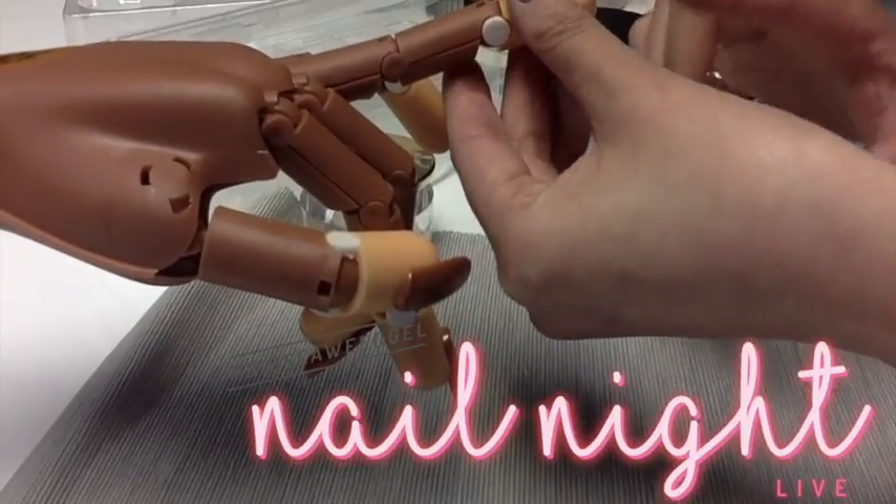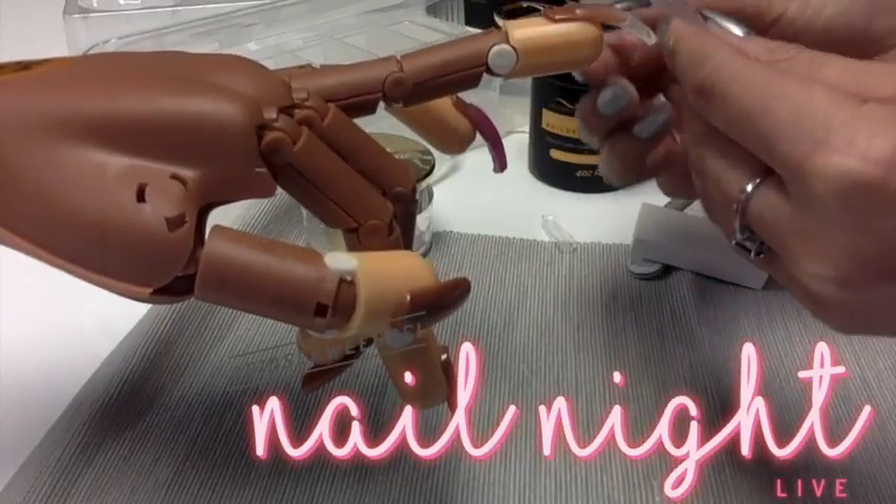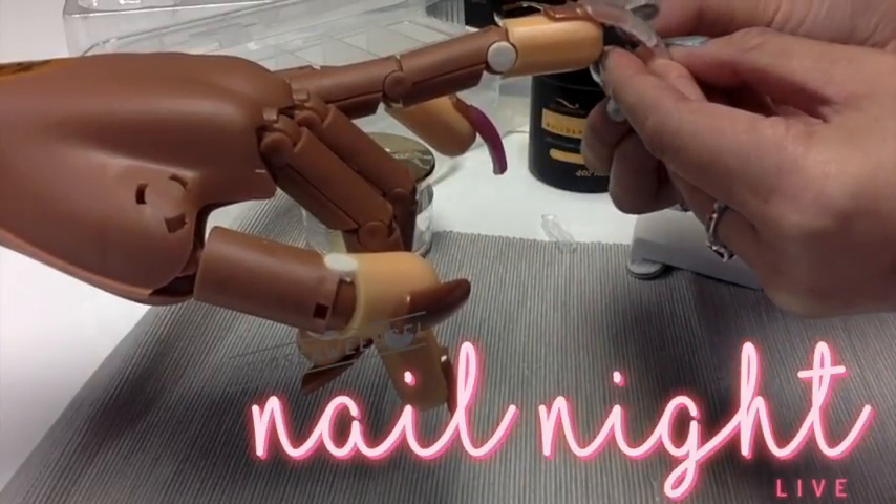If that does happen, just like the first nail when I missed a little corner, you can fill out just this bottom edge here to fix the shape.